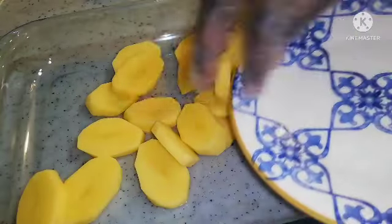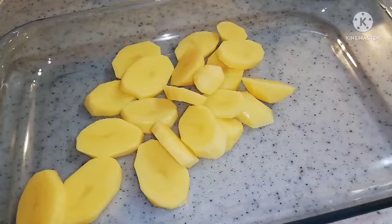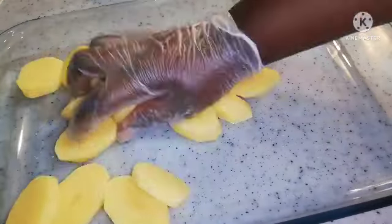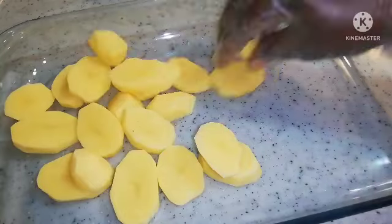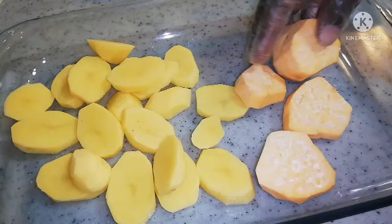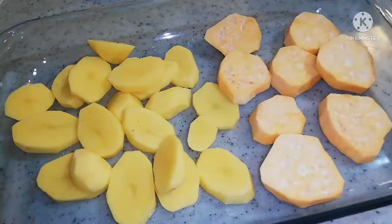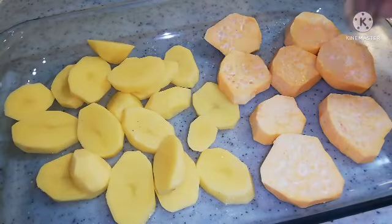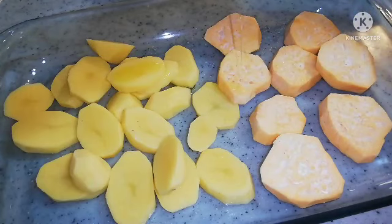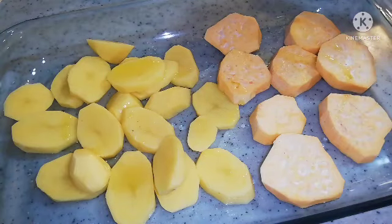So I'm adding my potatoes in the baking dish. After that I'm going to sprinkle a bit of salt and mix everything together. After mixing the potato and salt together, I'm going to add my sweet potatoes — because I'm cooking two types of potato. Then I'll sprinkle a little bit of salt and add one tablespoon of olive oil. The reason I'm adding olive oil is because I don't want my potatoes to stick to the bottom.